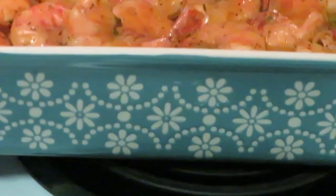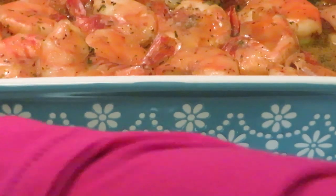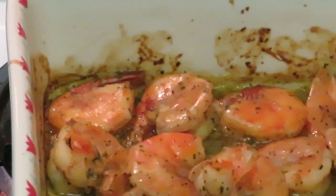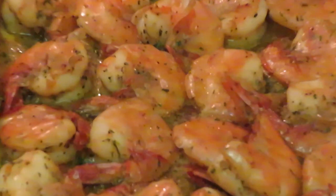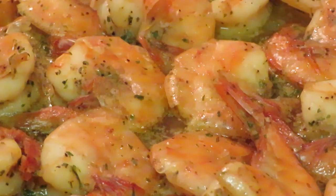Our shrimp is out of the oven. Let me move that shrimp up so y'all can see it better. Oh yeah — that shrimp all nice and garlicky. I put a little bit of butter in there too. We got the pasta with the bacon in it and the shrimp.